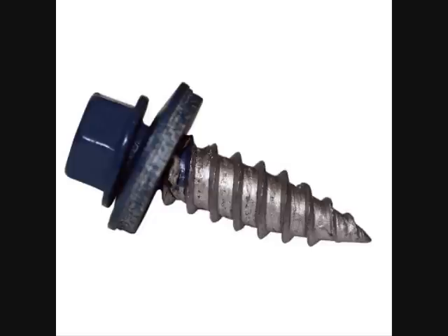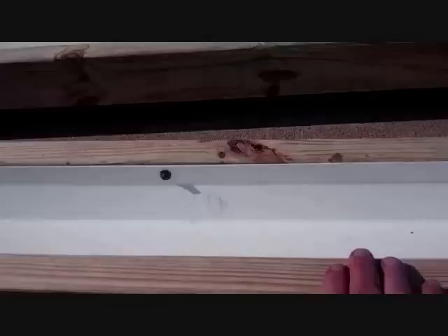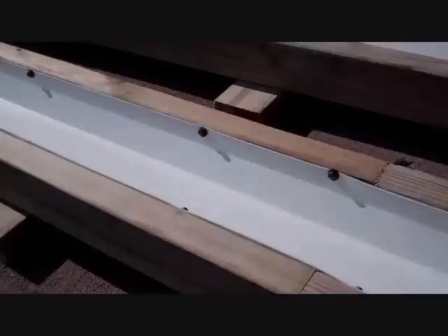Mount the rain gutter across the leading edge of these 2x4s. To hold it, use what's called pole barn screws or stitching screws — about three-quarters of an inch long. You can get them at Menards, Home Depot, and places like that. They're a galvanized color with a rubber washer, which I really like. I have a little adapter on my drill that fits the hex head, and I just screw them in about six inches apart all the way down the leading edge. Flip it over and do the other side, and now you've got the whole rain gutter supported on the 2x4s.